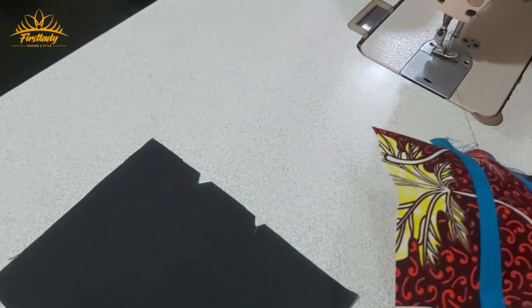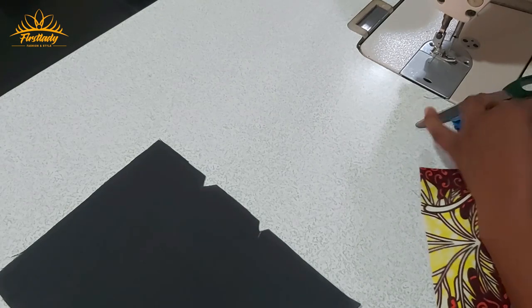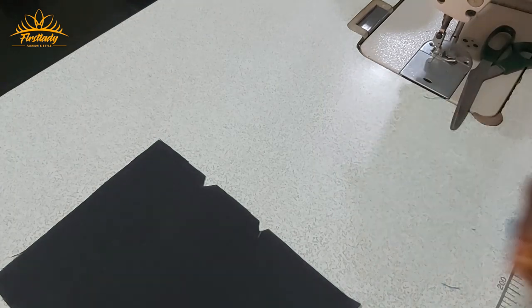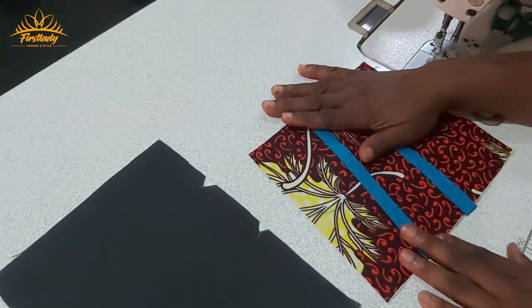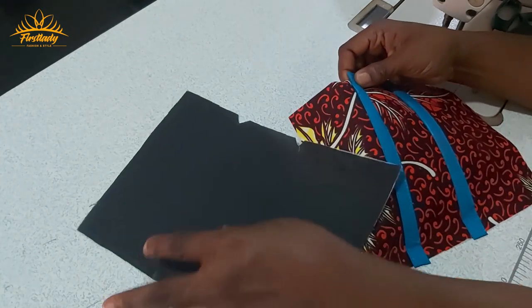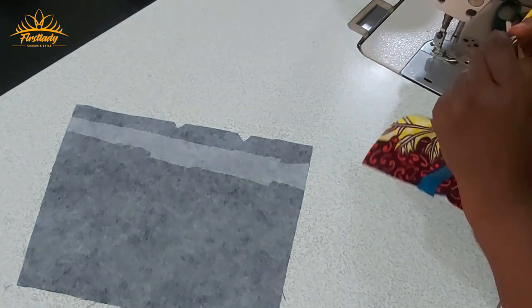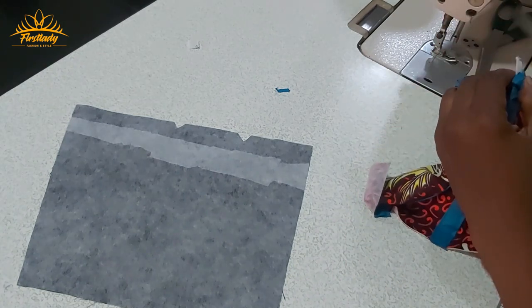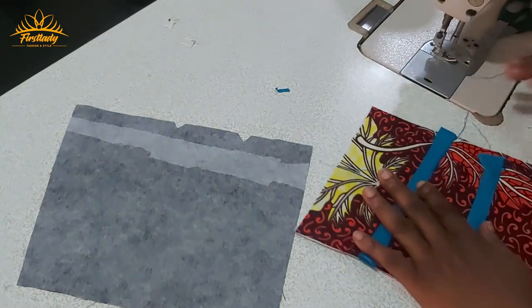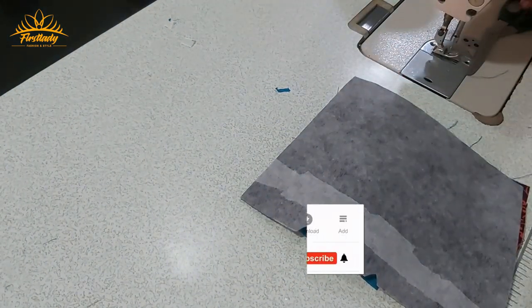I'm done with both sides and I'm going to cut out the excess. The next thing I'm going to do is use my lining. This one is still poking out so I'm going to cut it because I don't want it to get to my seam line here. The next thing I'm going to do is use my lining here to cover it up.